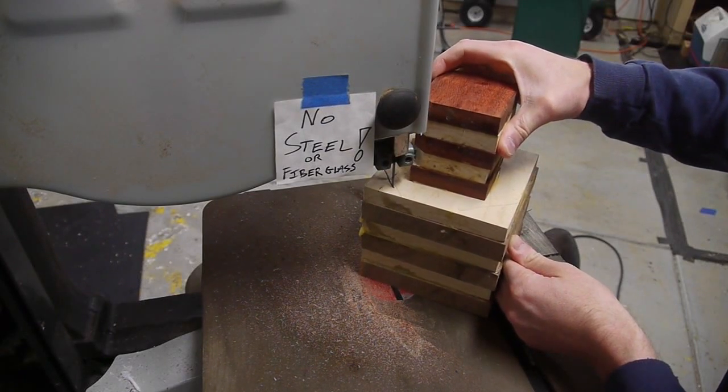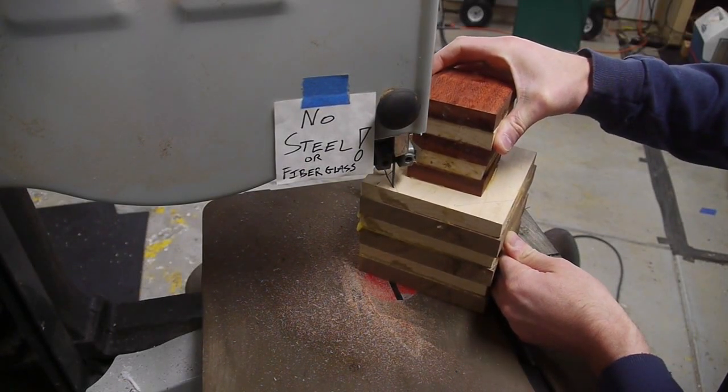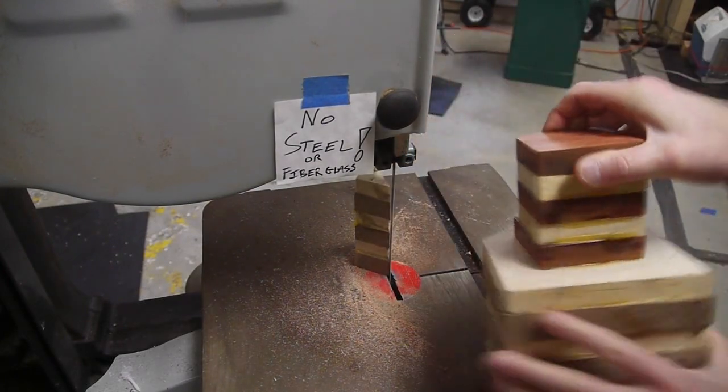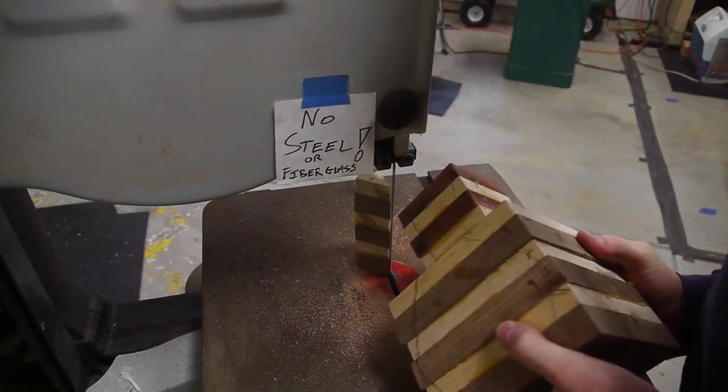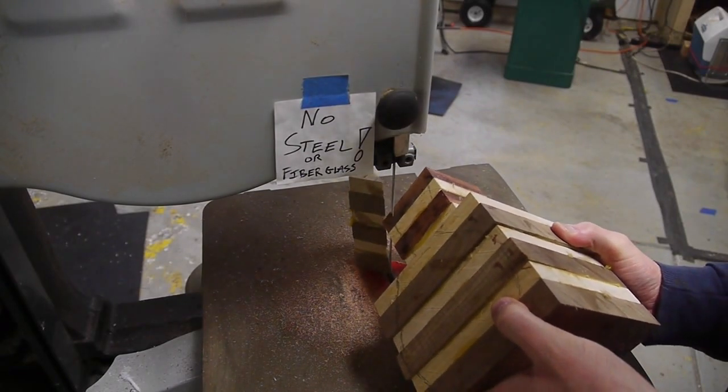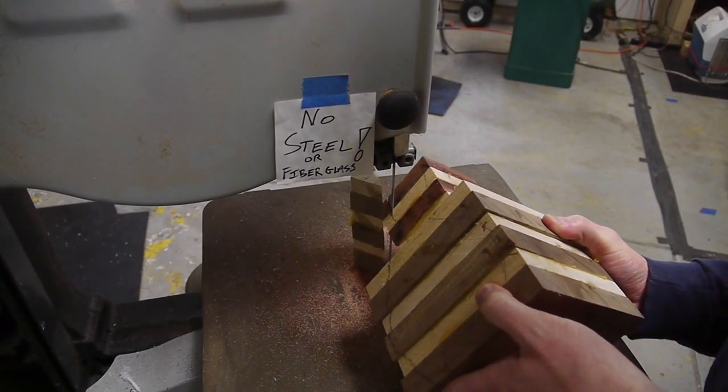I used the bandsaw just to cut off the corners of the piece, since those are going to be chopped off on the lathe anyway. Taking all that corner material down on the lathe is dangerous and time consuming, so it's easier just to start with a piece that more approximates a circle cross section.